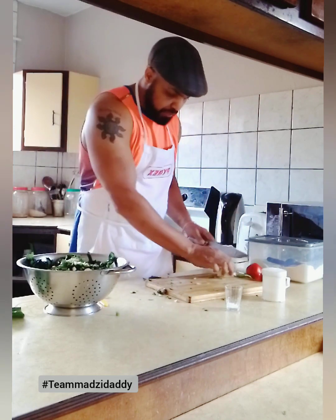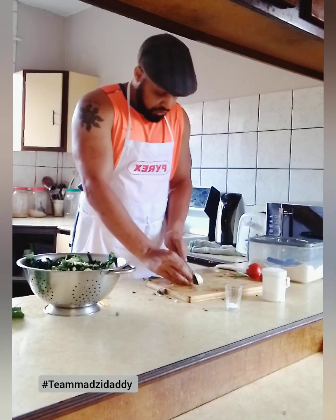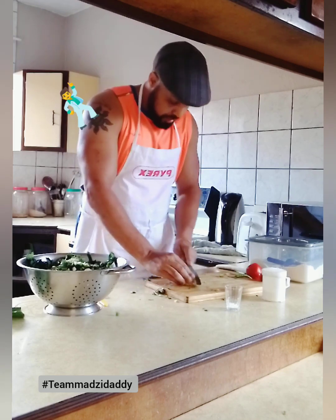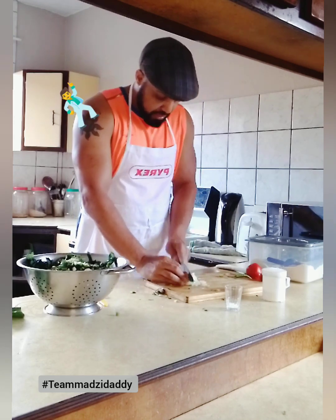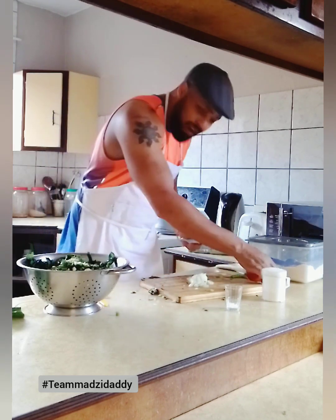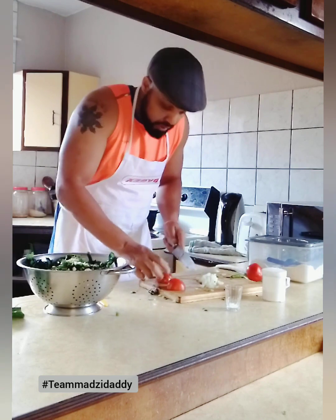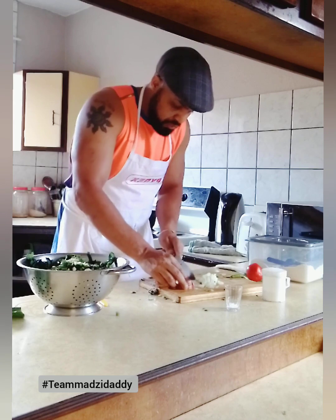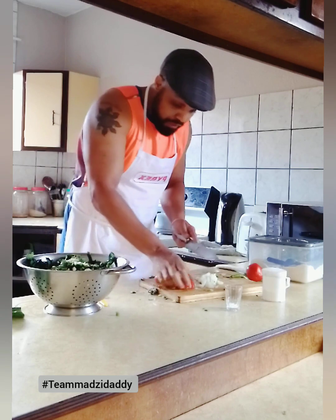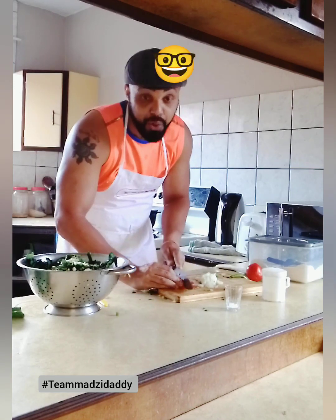I'm going to chop the onions now. Tell me what you think of the show so far, guys, and what you want to see on the show. I've been having fun lately, you know. It's a fun show — it's something that I've always wanted to do, learn to cook at least. Learning with you at home is awesome. And if you didn't know this about pumpkin leaves — all the nutritious value that's in pumpkin leaves — now you know.